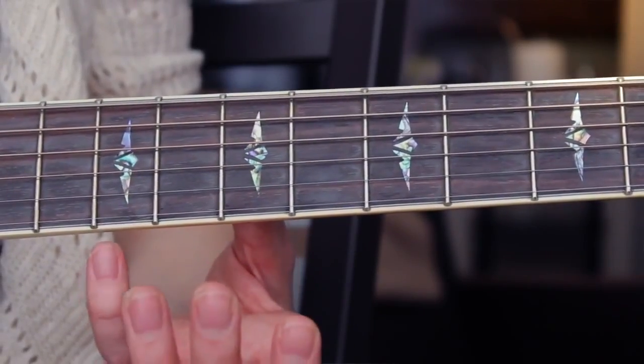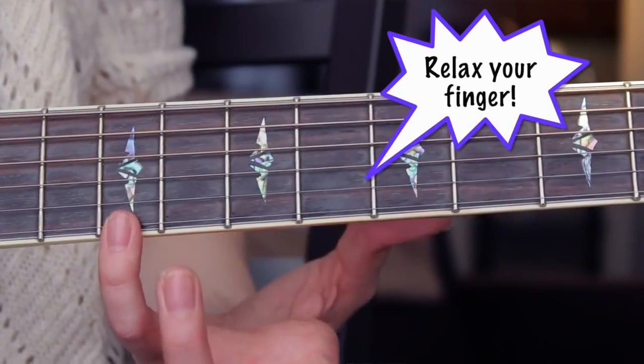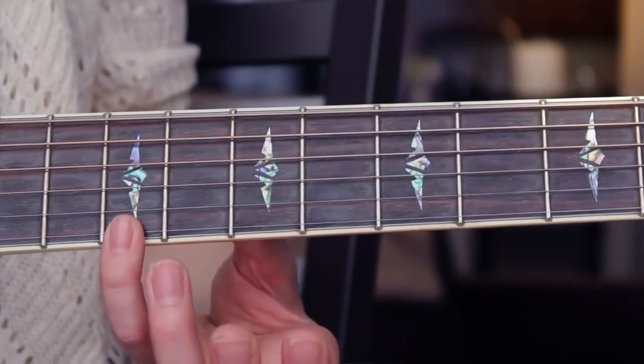For this particular pattern, you want to make sure you really articulate the notes — you don't want them to blend together. What we're doing is called a hammer-off: a hammer-off is when you pick a note and then you release the pressure right after. That is how you get that kind of break between each note that you pick, and it sounds really cool. You never take your fingers completely off the strings — your fingers are always touching the strings, you just let up on the pressure.